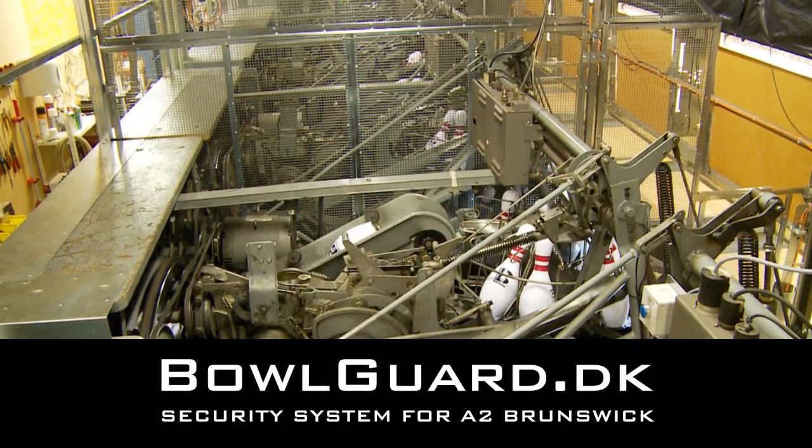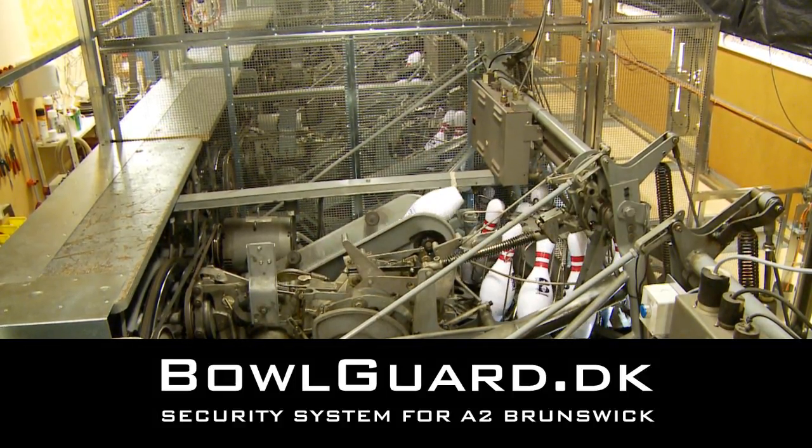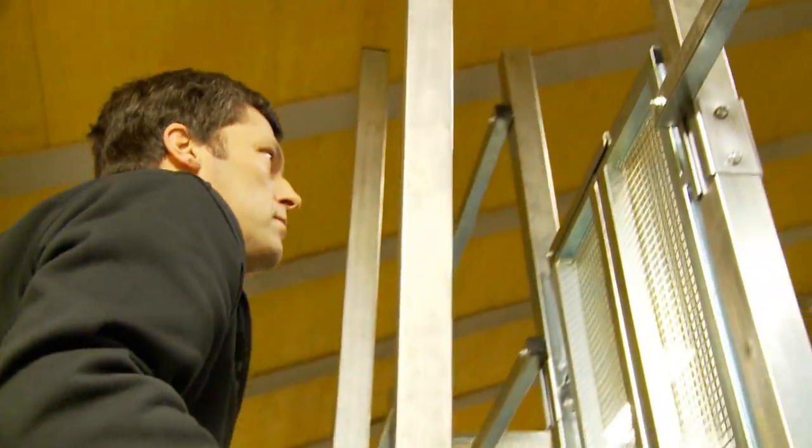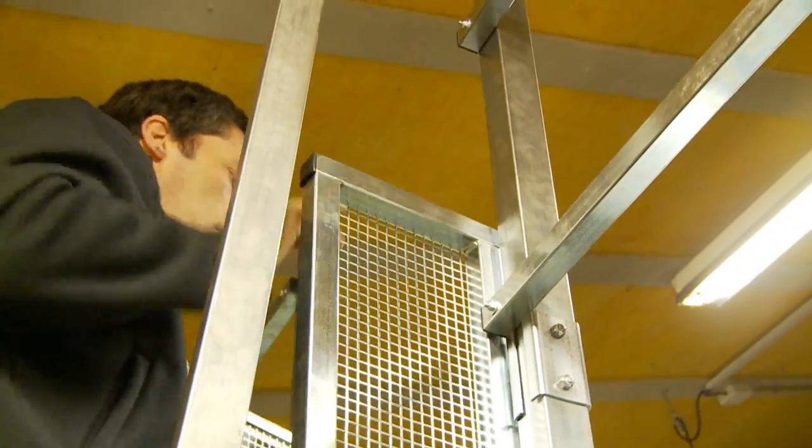There have been several tragic deaths and serious accidents in bowling machines. Bowl Guard is a safety guard for you, your employees, and customers against more accidents.